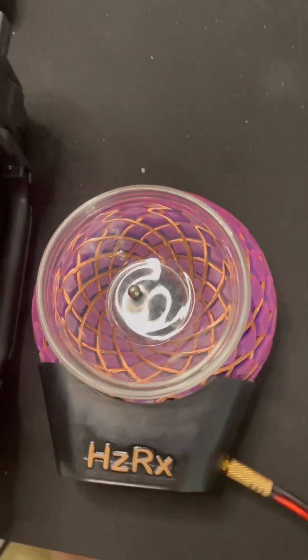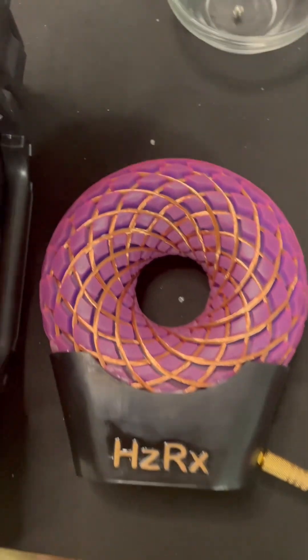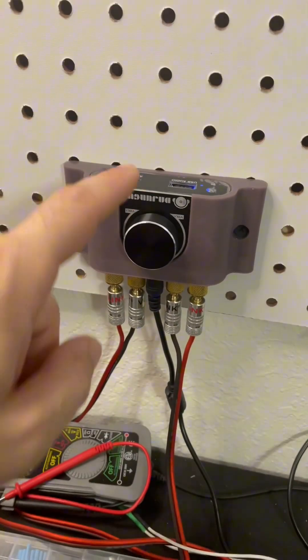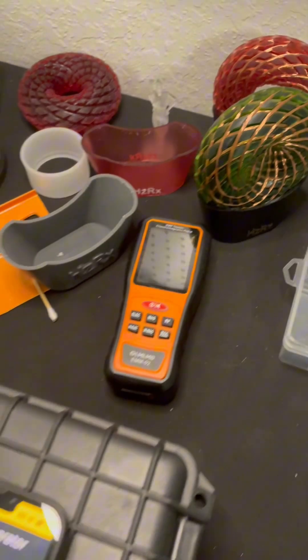Alright nerds, strap in. Today I built this bad boy right here — an eroding coil. Yeah, I know. Mind-blowing, right? Made it using my 3D printer, some copper wire, and 10 hours of my life I'll never get back. But hey, it's science.